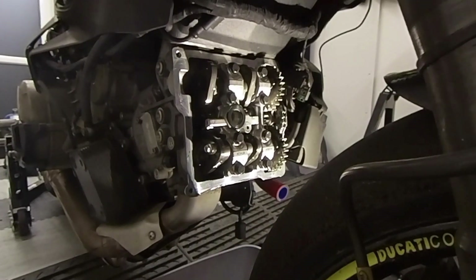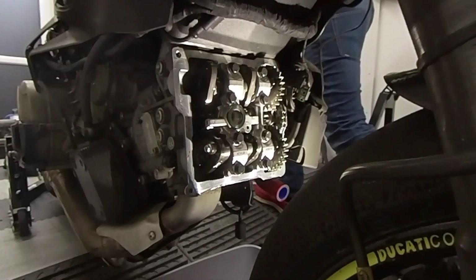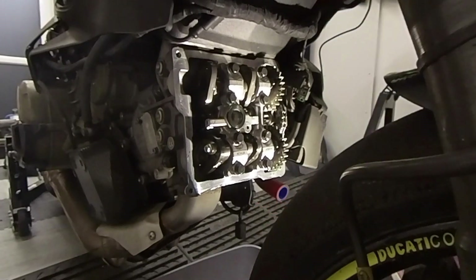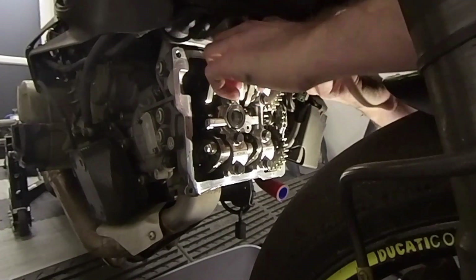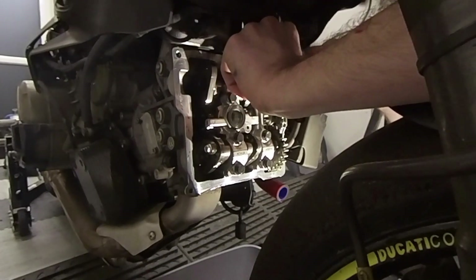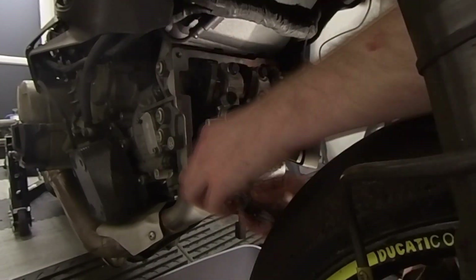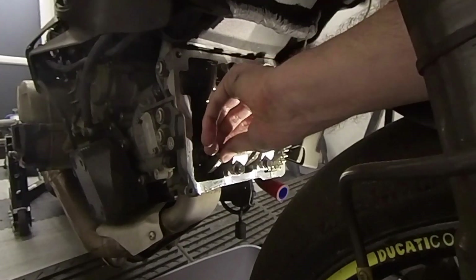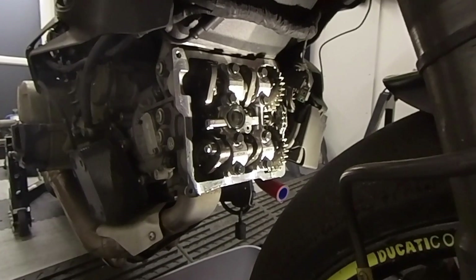I need to get my feeler gauges again. We're going to check the intake opening valves first — they should be 0.15. And these really are tricky to get at, you just sort of have to feel your way in. This side — no clearance at all. Not good.